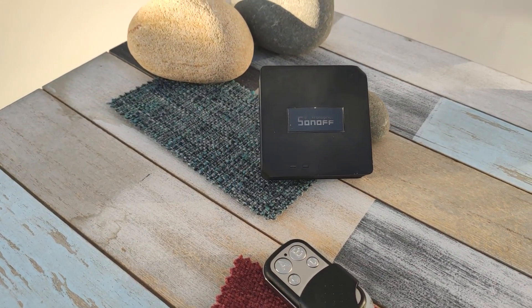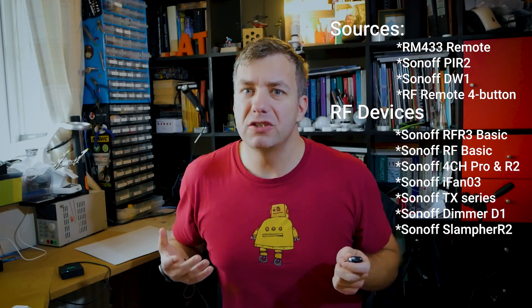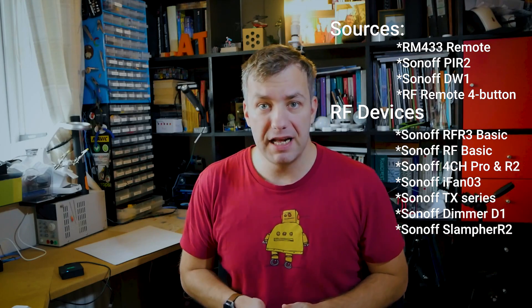I have to admit I was slightly mistaken about what the RF bridge is supposed to do. In my imagination I could use any RF signals to translate them into eWeLink app connectivity — and you've probably discovered the flaw in my thinking. To clarify: what you can do with the RF bridge is use existing Sonoff devices that actually support that technology and integrate them with the eWeLink app. The list of compatible devices isn't as impressive as you might initially think, but it's still quite cool and has its own uses.